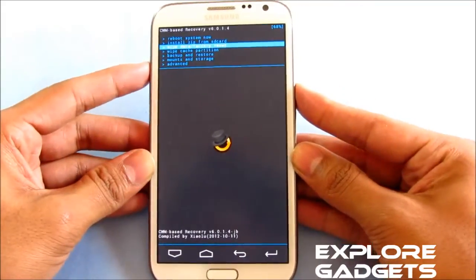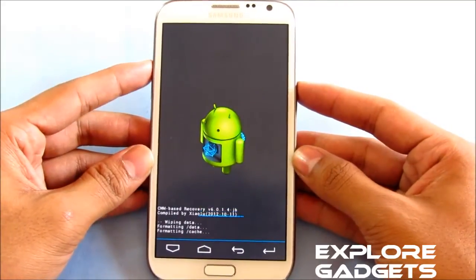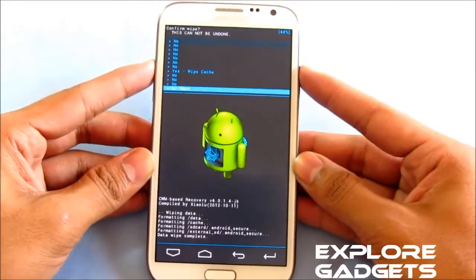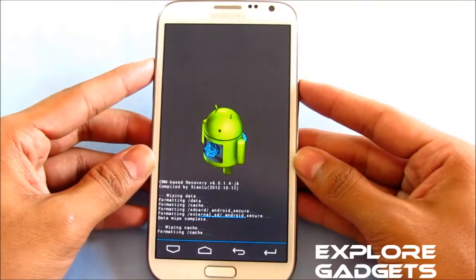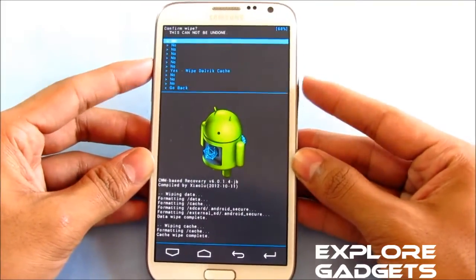Now do a wipe data factory reset. Now do a wipe cache partition. And now go to Advanced and do a wipe Dalvik.